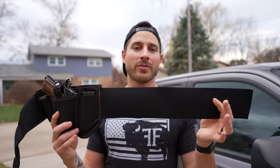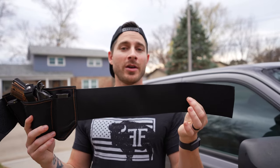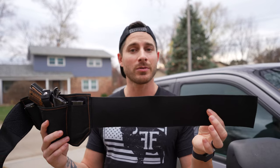One thing to know is you don't need a belt with the Vanish Holster because it's got one built in. So go ahead and wear this in your business suit, a bathing suit, or your birthday suit — you don't have to have a belt.